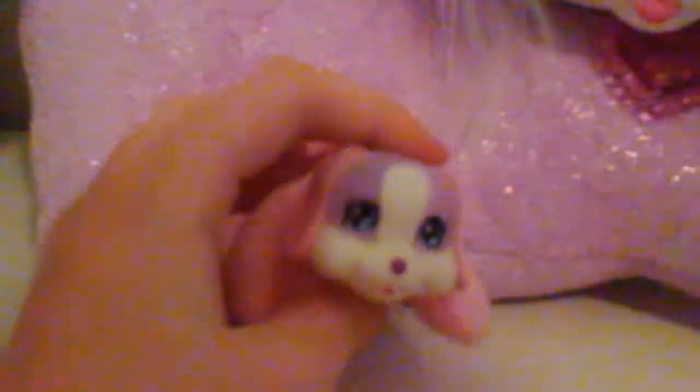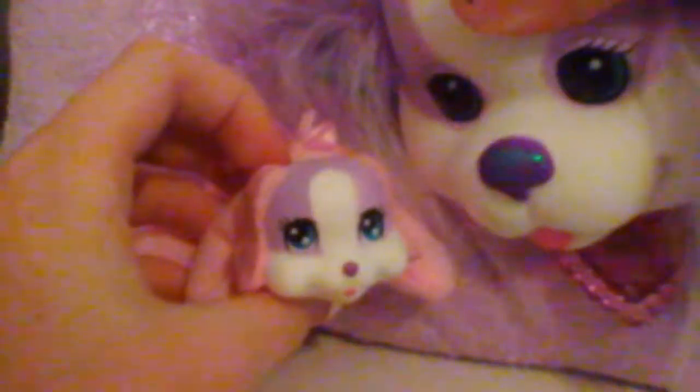If the babies have a pink bow, that means they're girls, and if the babies have blue bows, that means they're boys. So here's our first girl — look at her, she's so cute.